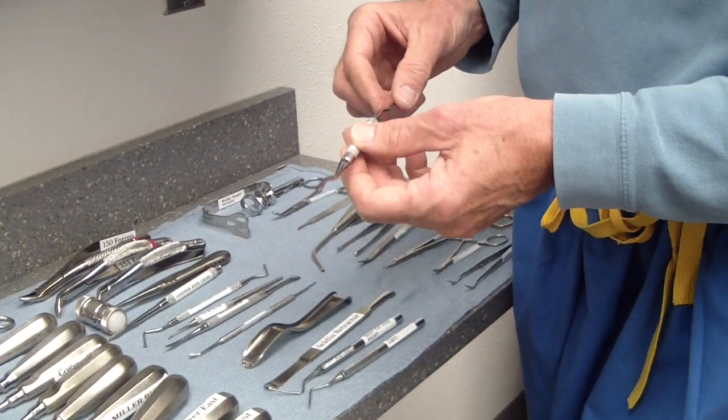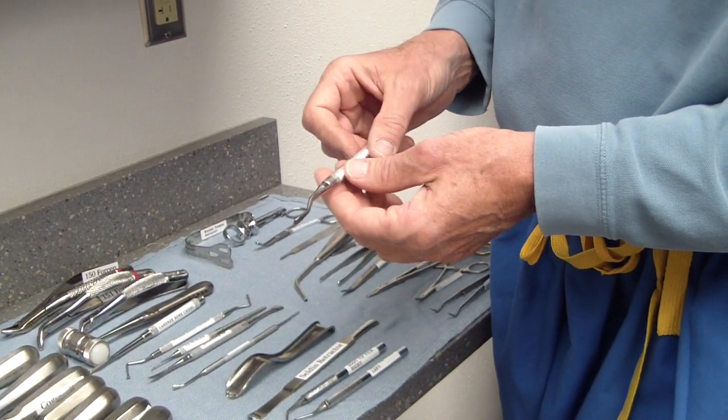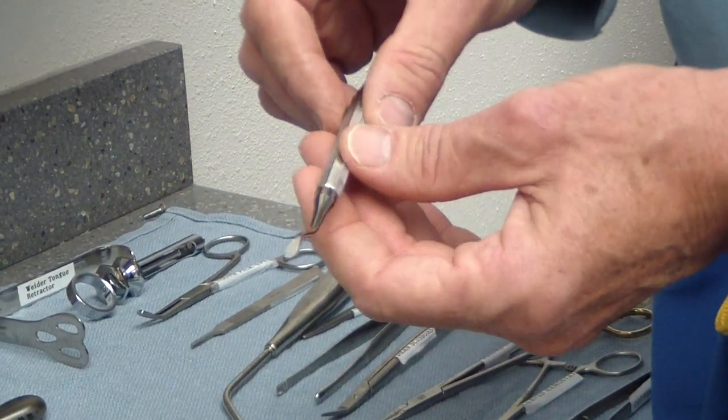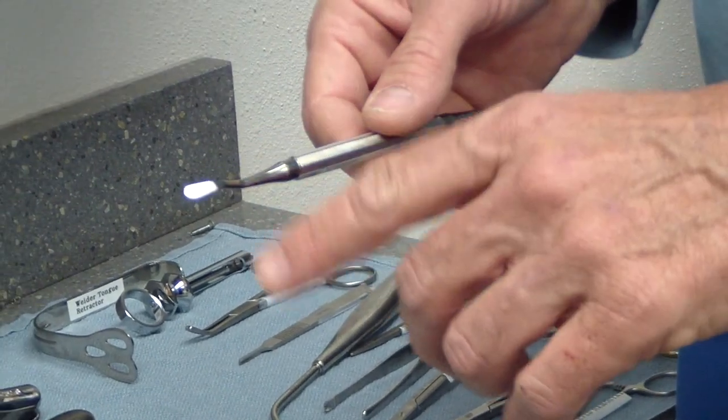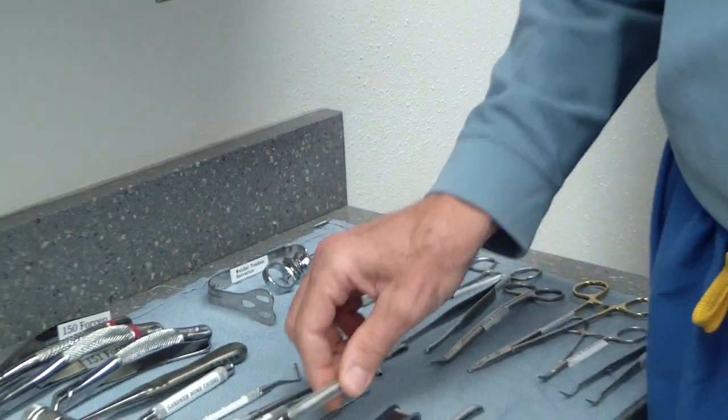Bone file. Any time I use the handpiece, I always follow up with a bone file to make sure there are no sharp edges. Also any time you have a periodontally involved ridge with irregular edges. I'll put the flap over and feel with my finger — if I feel sharp edges, I'll use the bone file to trim that down.